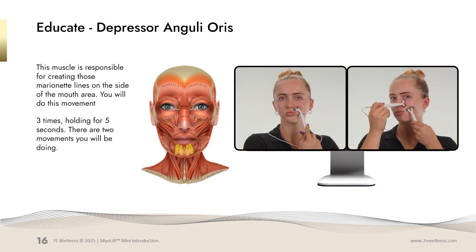We will now be working on the depressor anguli oris. This is responsible for creating those marionette lines. The first movement is a probe above the lip, one grabbing from where the base of that muscle is, bringing it up, and pinching and holding for five seconds. Repeat this movement three times. The second movement is putting one probe by the side of your nose, grabbing from that muscle, and bringing it up and pinching and holding for five seconds. You can see it's turning the side of the mouth up.